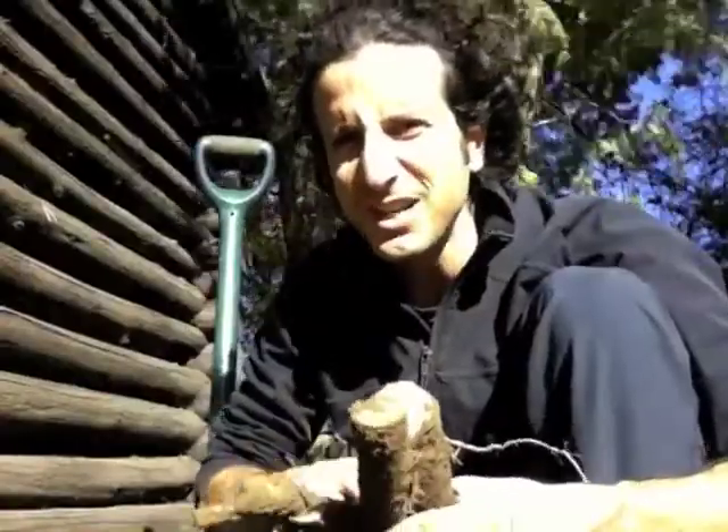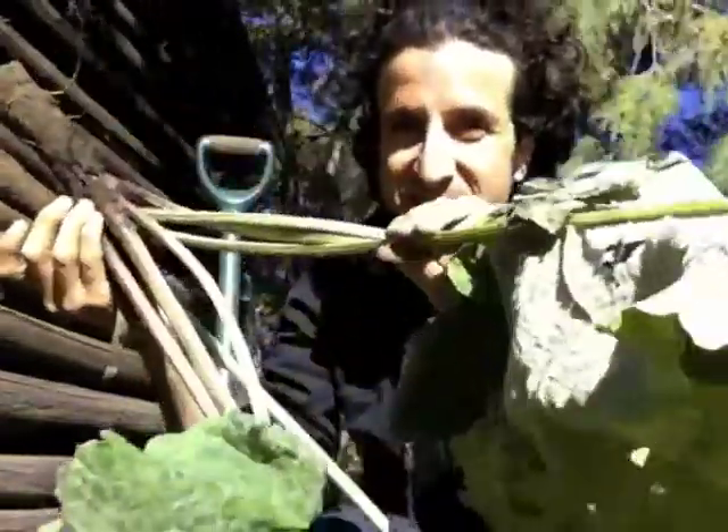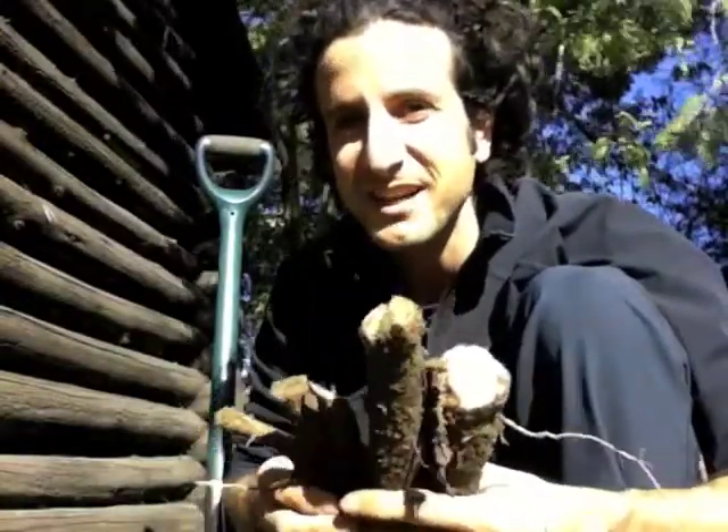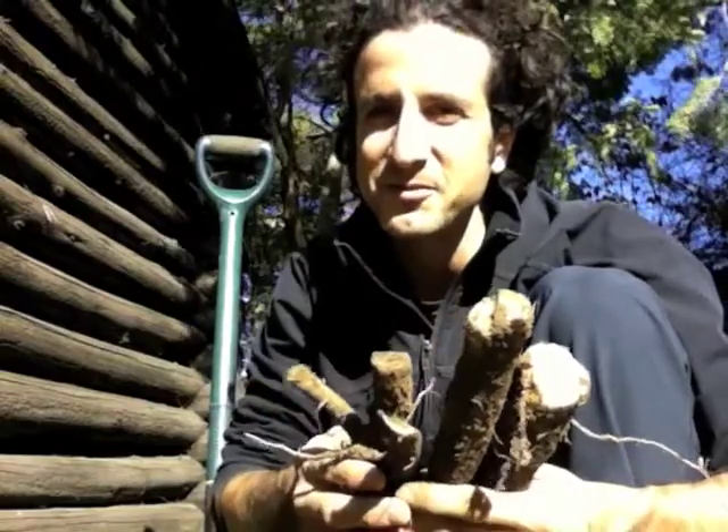Show the burdock root whose boss — dug up four beautiful roots. One of them still has the leaves attached. I'm going to clean these off in a bucket of water and then chop them up and get them ready for tincturing.